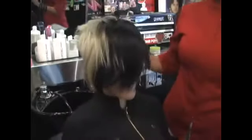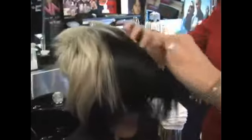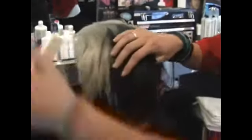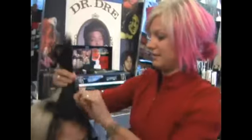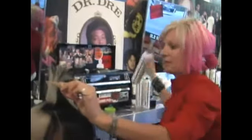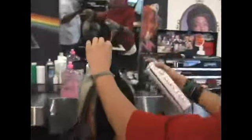First, our hair is going to look like this. We are going to section out the part that wants to be up, preferably straight down the center. Then, using hairspray — maybe a little bit of pomade — spray it really good on all sides.